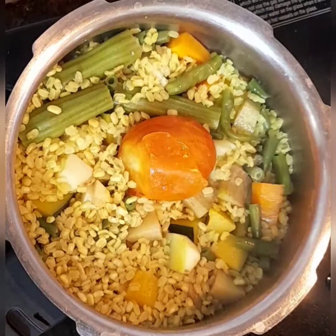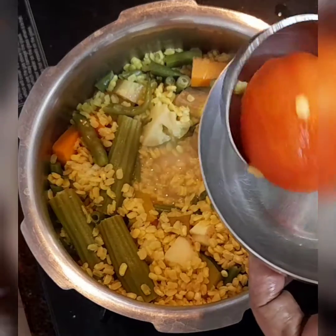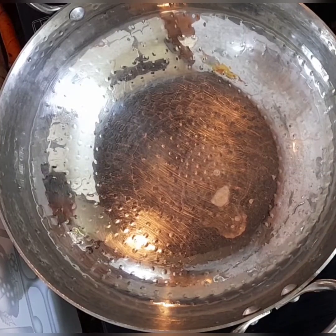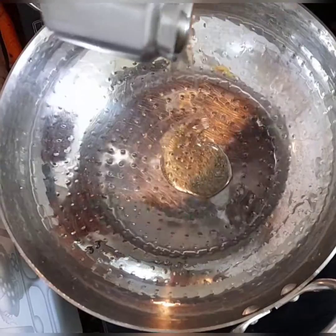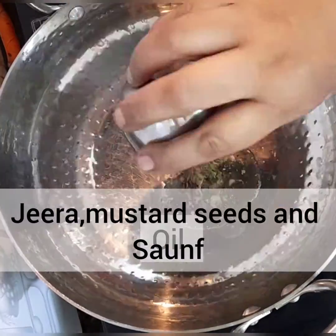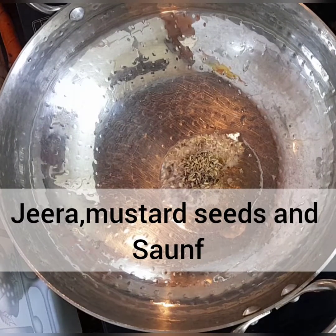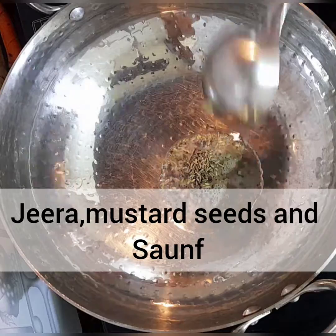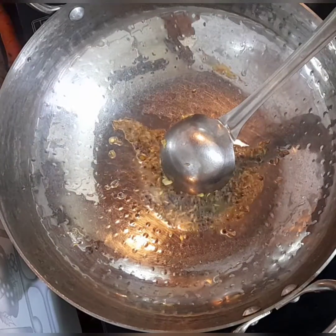You can see both the dal and the vegetables are cooked fine — I don't want it to be too mushy. Now I've taken out the skin of the tomato. I've taken a kadai, added oil, and once it's hot, jeera, hing, and the mustard seeds are added.